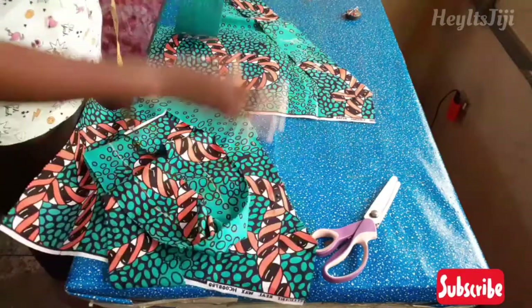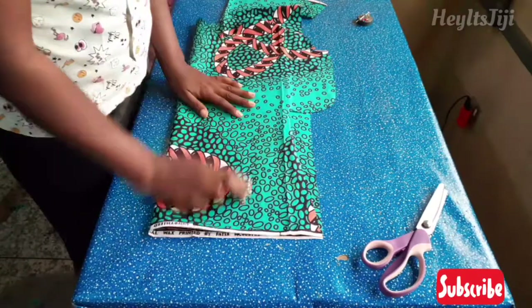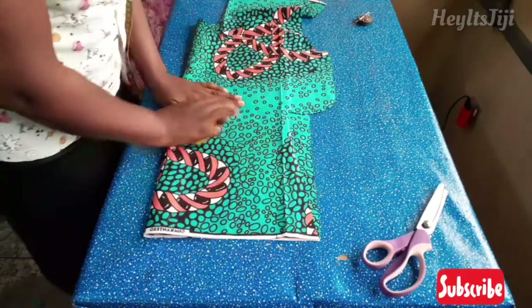I'm going to cut two tie strings for the two front pieces — each 45 by three inches wide, one for each piece.